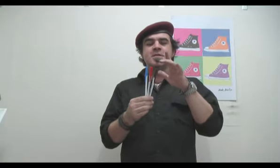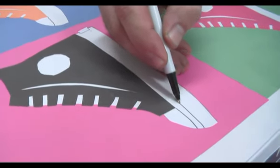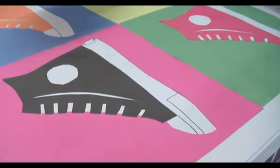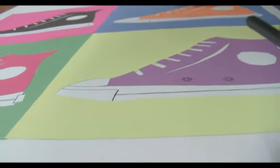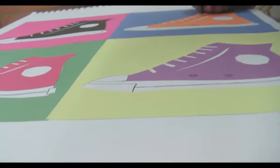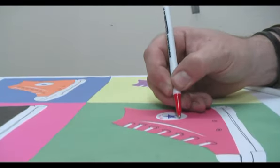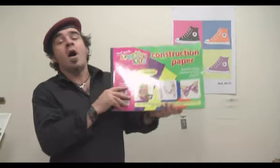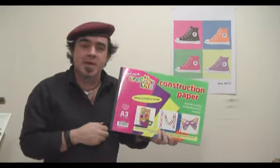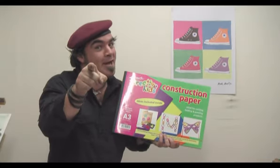The final step is to put a little bit of detail on this. We're going to just do this with a black, a red and a blue biro. Well there you have it. I hope you enjoy the limitless possibilities of construction paper. Until next time, keep on creating artwork.